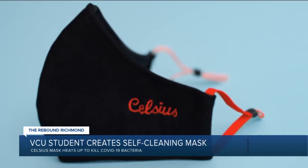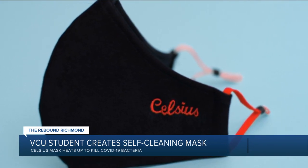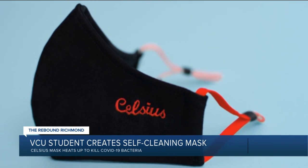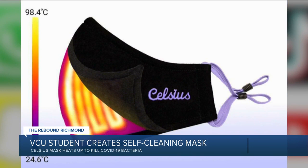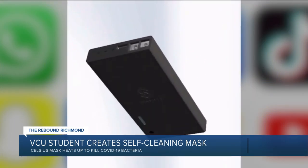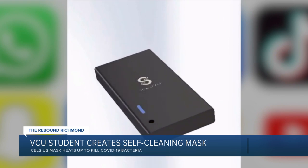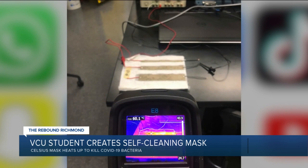"A few studies have shown us that heating coronavirus to up to 80 degrees Celsius, with nearly 100% accuracy, will neutralize the virus." Using a portable charger, the mask heats up to at least 80 degrees Celsius — or 176 degrees Fahrenheit — for two minutes at a time to potentially kill COVID-19.